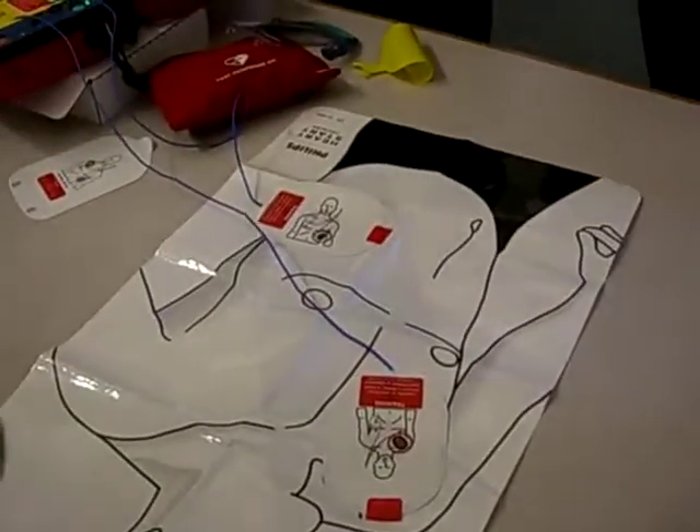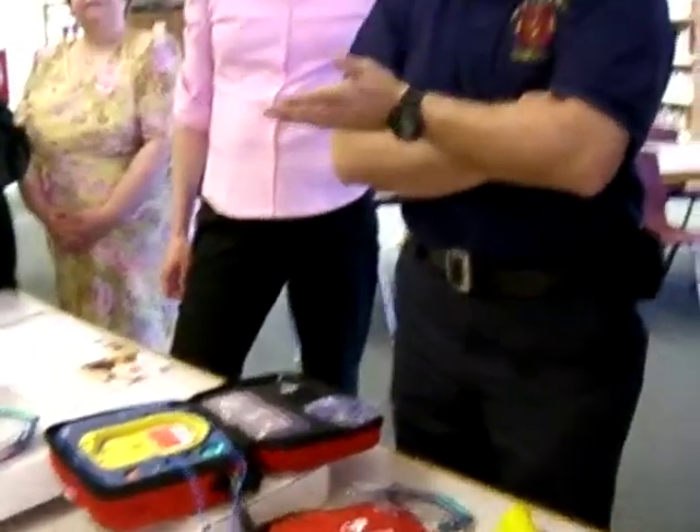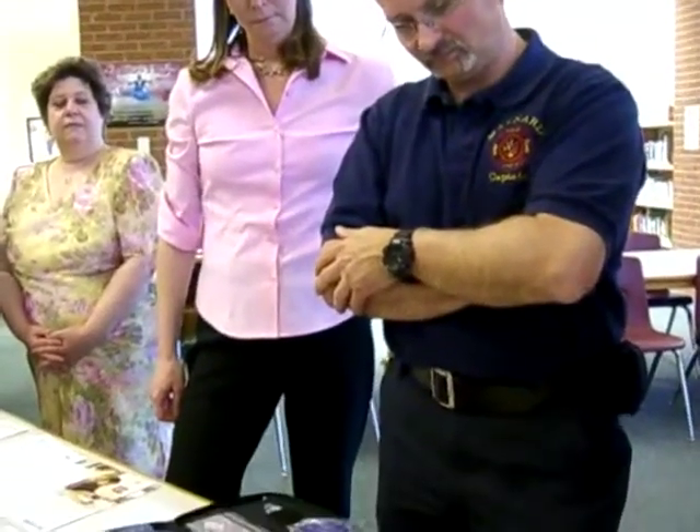Press firmly to the patient's bare skin. No one should touch the patient. Now the machine is going to start analyzing — it's a computer that analyzes the heart rhythm for you. No one should touch the patient. Analyzing.